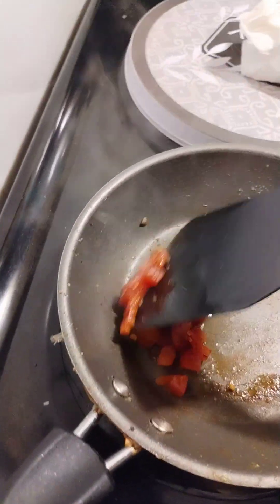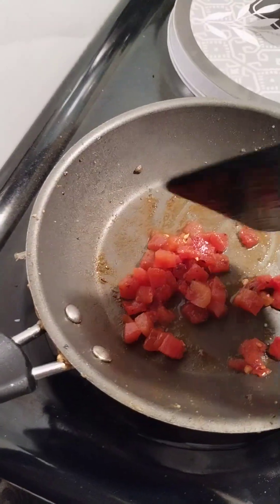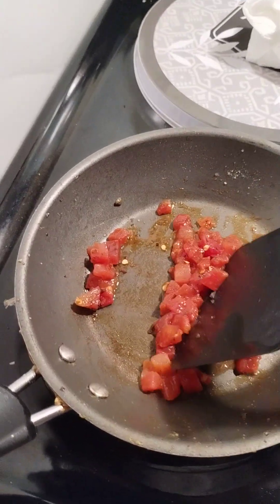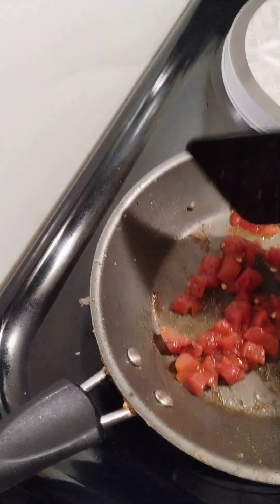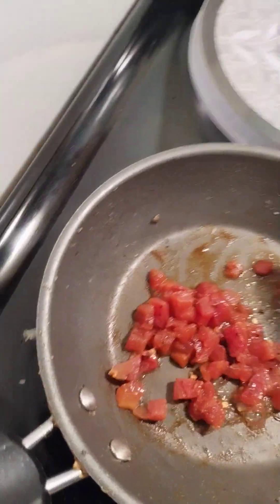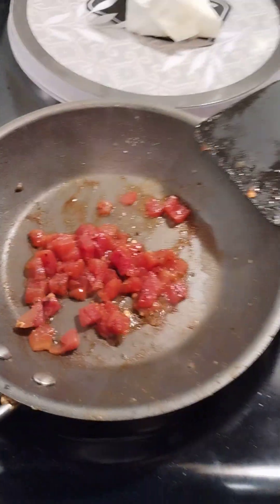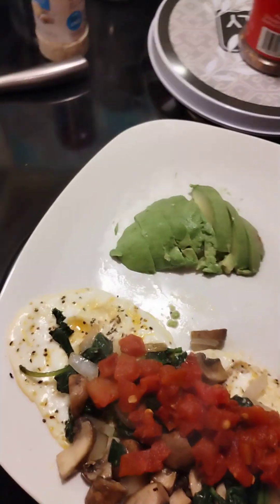So I added some crushed red peppers — gotta have a little heat. That's why I did not want to cook them together with the mushrooms, onions, and spinach, because I wanted everything to have its own unique flavor. It's like a party in your mouth when you have different textures and flavors.